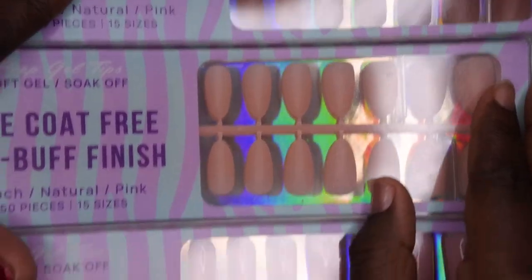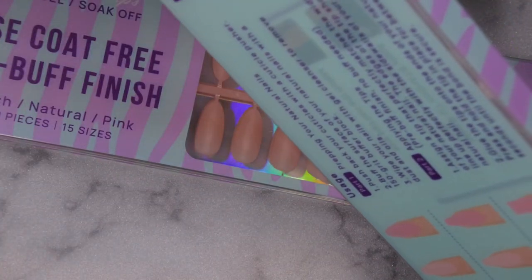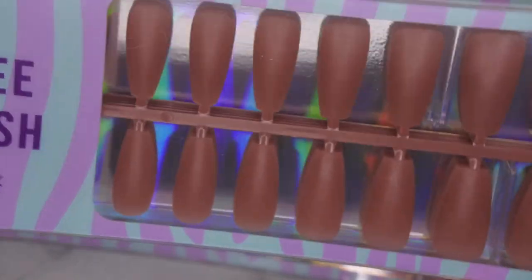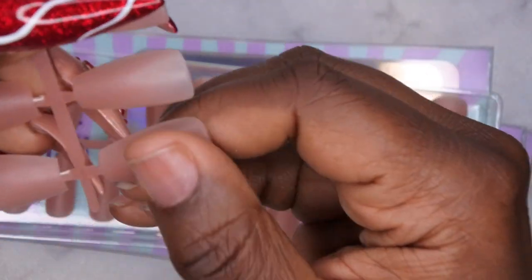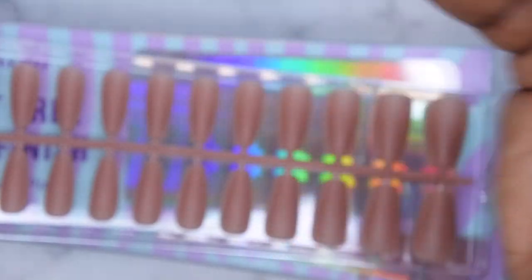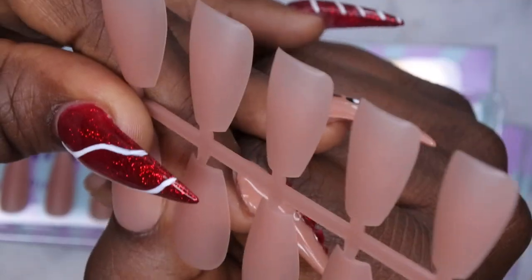They sent me some food-colored ones that already have color to them. The first one here — they all say peach, natural, pink — so I'm thinking this color is probably peach, this one is pink, so this must be natural. I got it in a medium coffin size. These are really pretty; I like this color a lot. I really like the BT Art Box full cover tips because they are really high quality, and these are full matte, so once you apply them you just need to add top coat and go — or if you want a matte look, you're done.